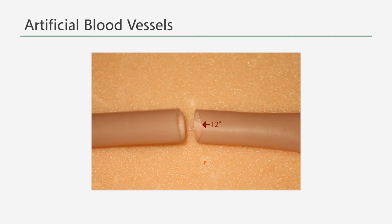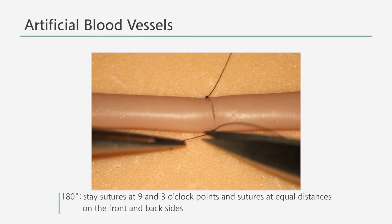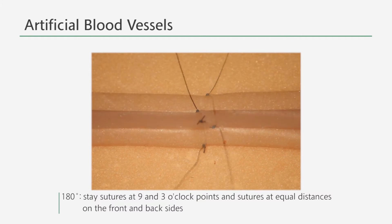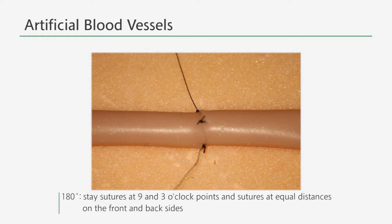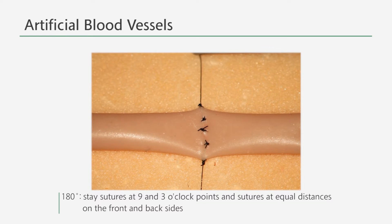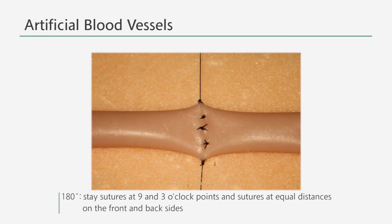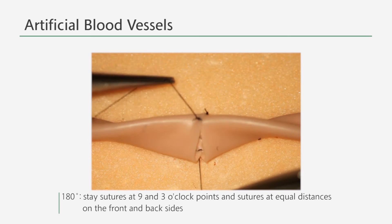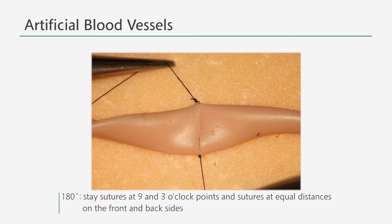If you consider the point on the vessel that is closest to you as the 12 o'clock point, perform the stay sutures at the 3 o'clock and at the 9 o'clock positions. Then suture at the 12 o'clock point and in the middle of the two segments divided by the 12 o'clock suture. Afterwards, turn the vessel around and repeat the same on the other side.